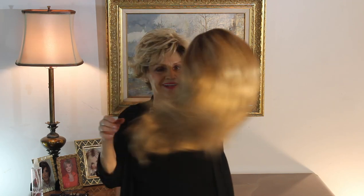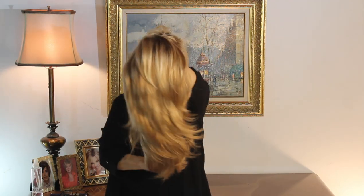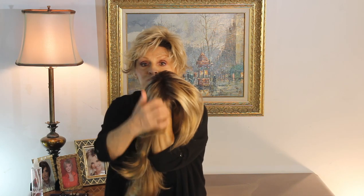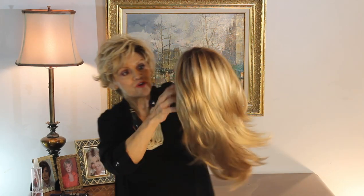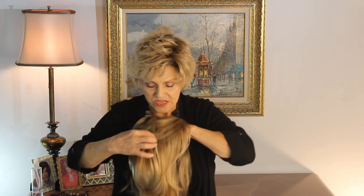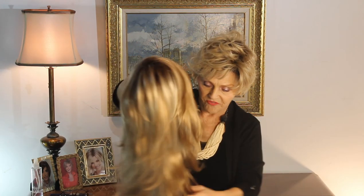Her beautiful color — guys, look at this color. Her gorgeous color is called Sparkling Champagne, and it's got medium brown roots, which I love, so it is a little bit rooted. Then you've got a mix of blonde highlights, and it's a neutral blonde, and then it's a lighter golden blonde. The mix is just beautiful. I can't wait to try it on for you.